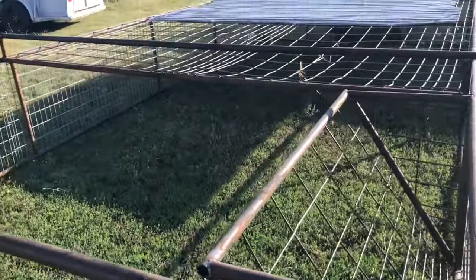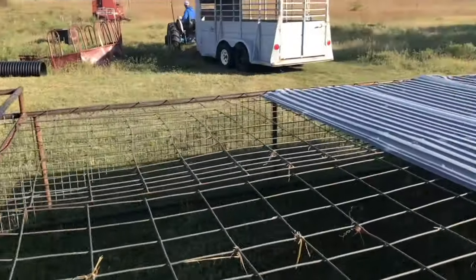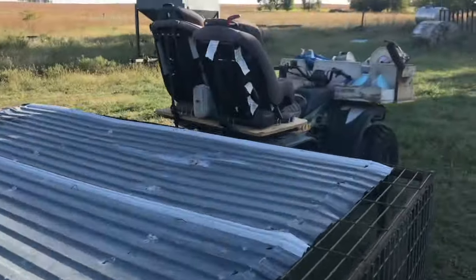This is a last minute addition that I made them do — put the hay feeder in there. Got shade, a nice gate on it, and it's on wheels.